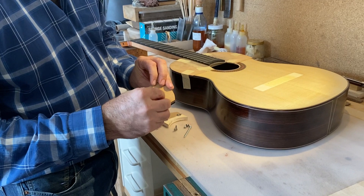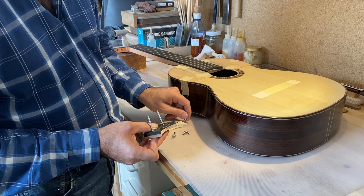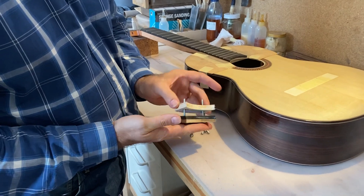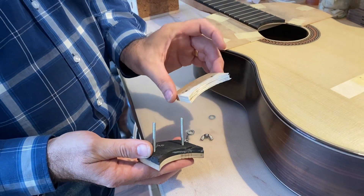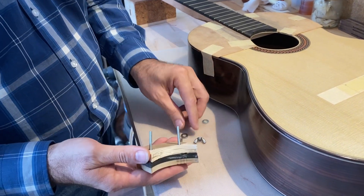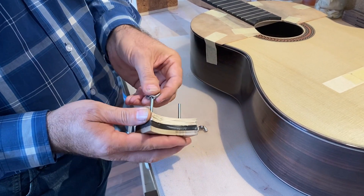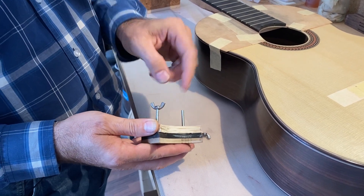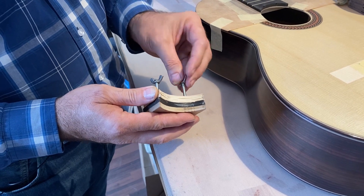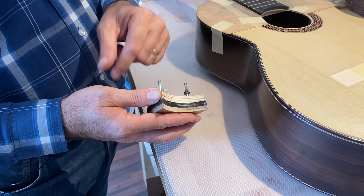Then drill a couple of holes so that we can make a sort of clamping scenario. We have another piece of plywood, more or less the same shape, and then with a couple of bolts with wing nuts this is very easy to close together and to undo as well.